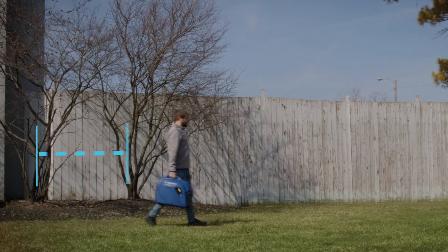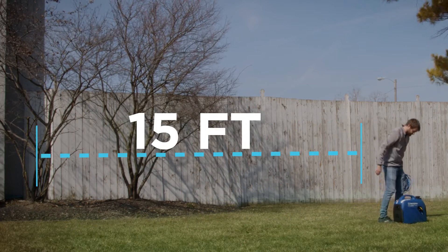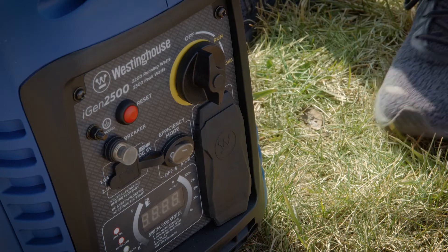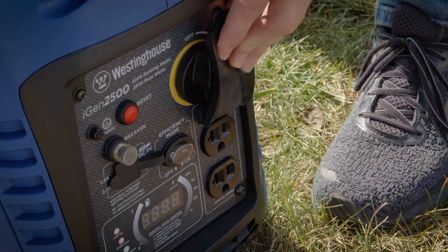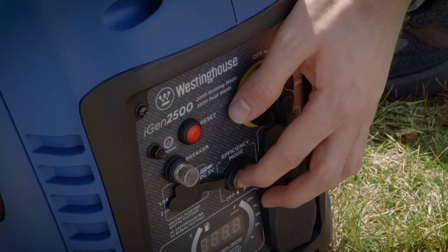Before you start your generator, make sure you're in a well-ventilated area at least 15 feet away from any doors or windows. Confirm nothing is plugged into the power outlets, and make sure the circuit breakers are in the operating position. Turn eco mode off.